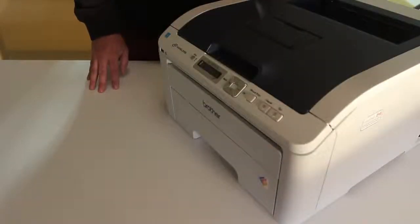In this video we are going to show you how to clean the Corona wire in a Brother HL3070CW or similar model printer.